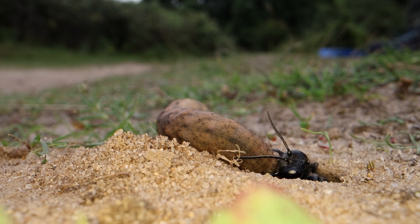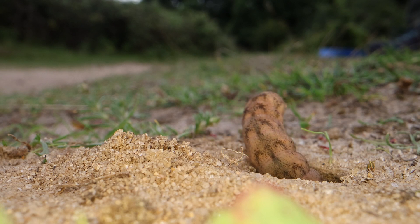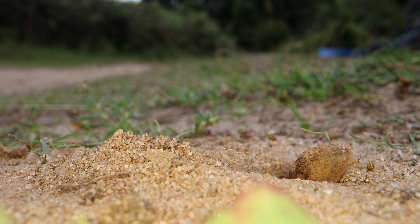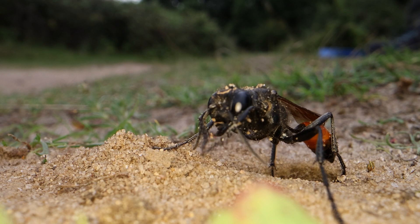The caterpillar has been paralysed so it can't move. It will stay nice and fresh for the sand wasp's larvae to eat it alive. Down underground it goes, and then the sand wasp has the task of filling it all back in again.